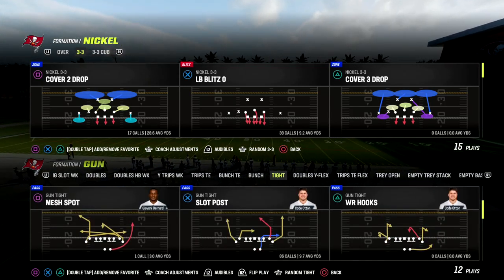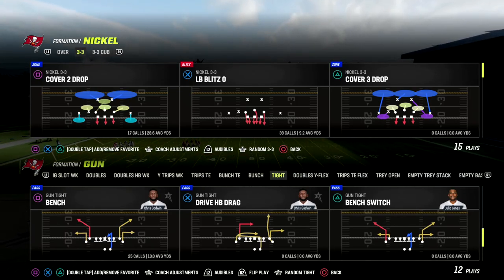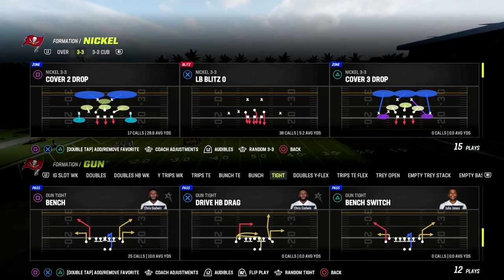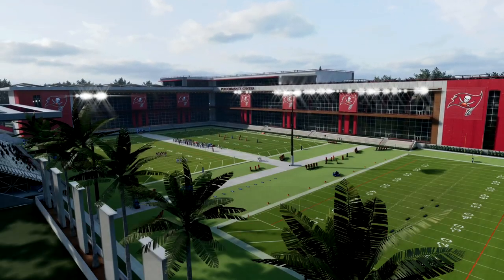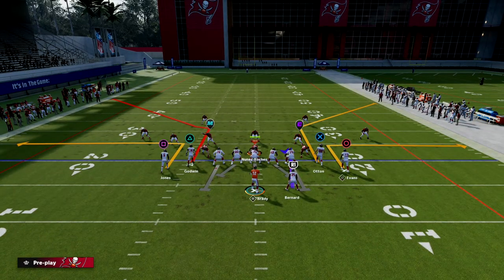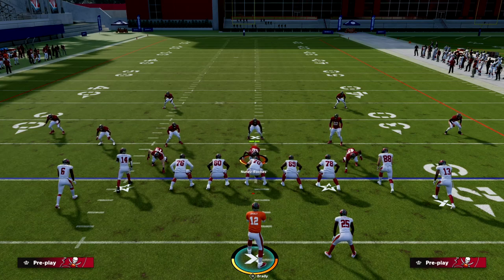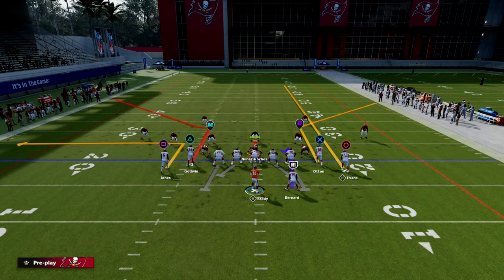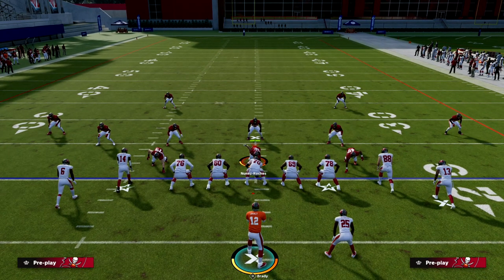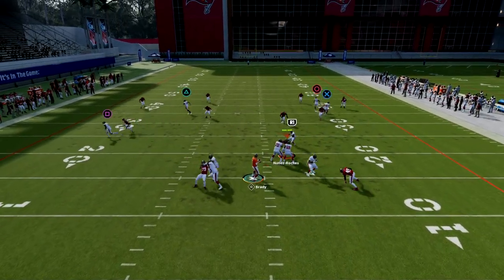Today we're taking a look at the Detroit Lions gun tight offensive playbook. We'll be talking about the play bench and why this is such a good quick hike play. I'm gonna give you a new setup that I haven't really talked about here on the channel. The way you want to quick hike this play is based on which side is the short side of the field — in this example that's the right side — so we're gonna streak that outside guy and leave the quick out and corner on the left side.